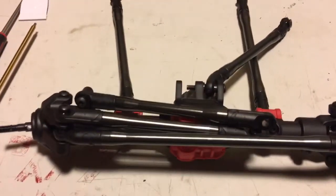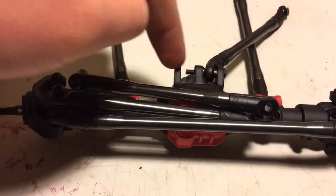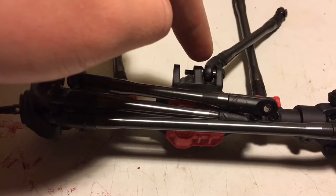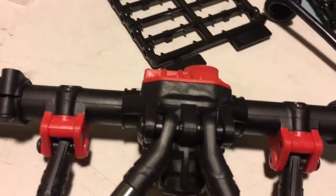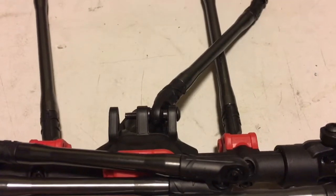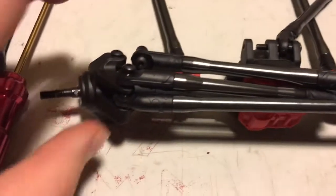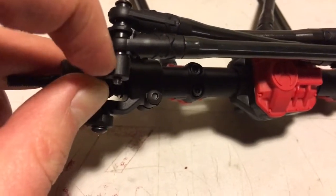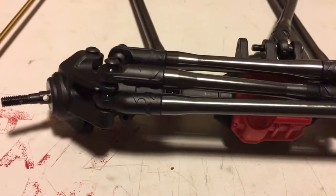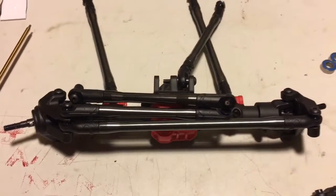I switched the screws from what they recommend. They have a 25mm screw for one location that would come clean across — like it does on the rear — but since there's only one upper control arm on the front, you don't need it to come all the way across. The screw they recommended for this spot only threads partway through the bottom piece, which didn't seem like a good idea for the steering, so I switched those screws around.